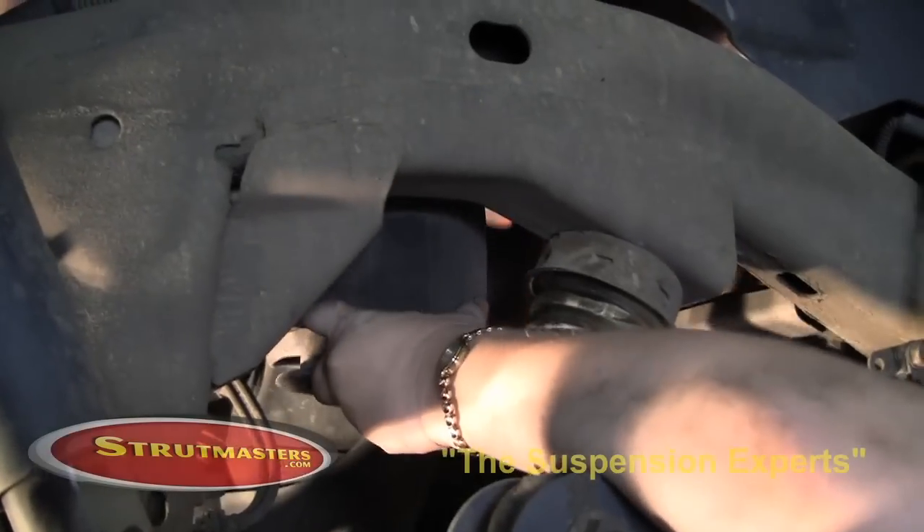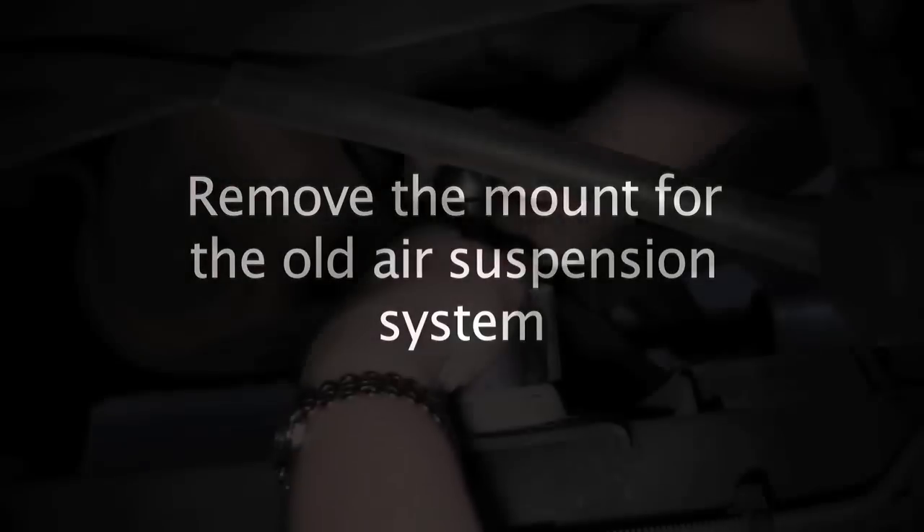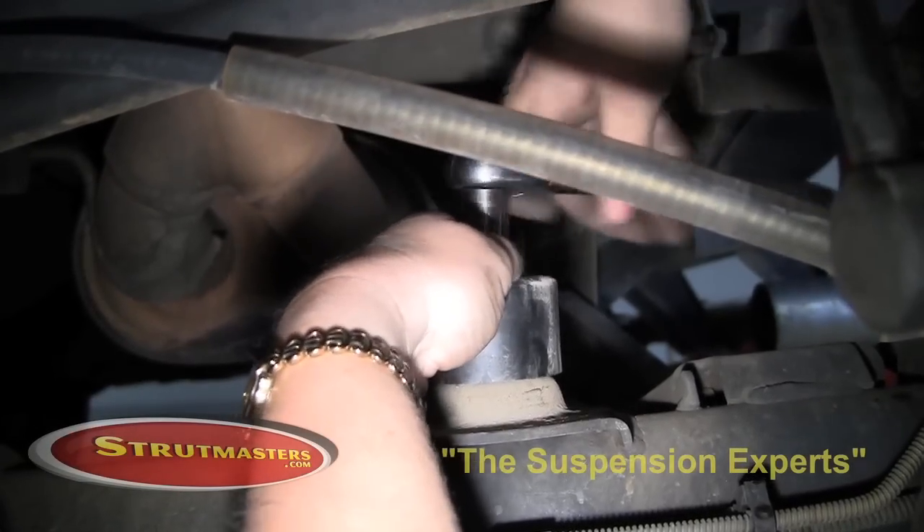Remove the rear air shock by pulling down on it, then cut and seal the existing air line. Next, remove the mount for the old air suspension system.